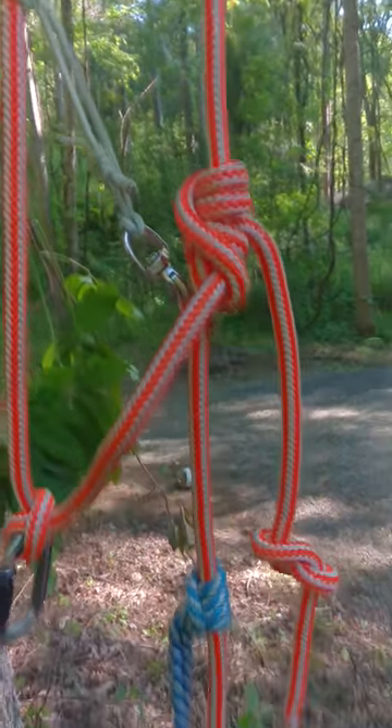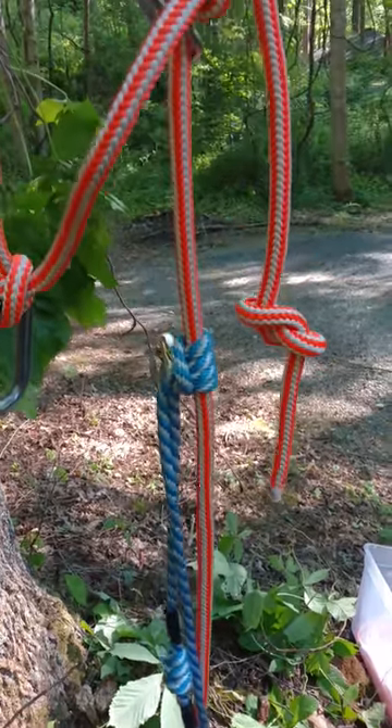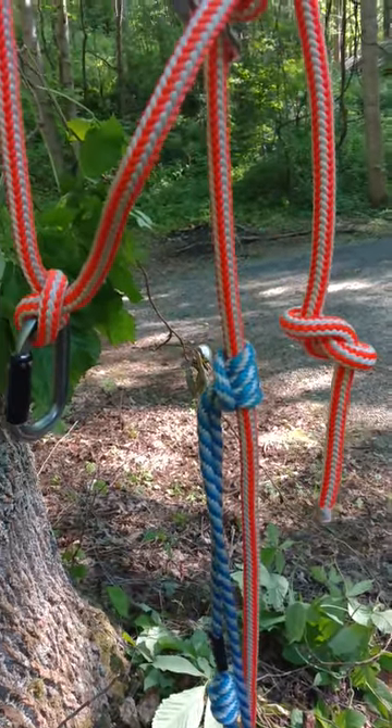So, self-tending Blake's hitch with a triple crown knot foot loop — super simple, super easy.